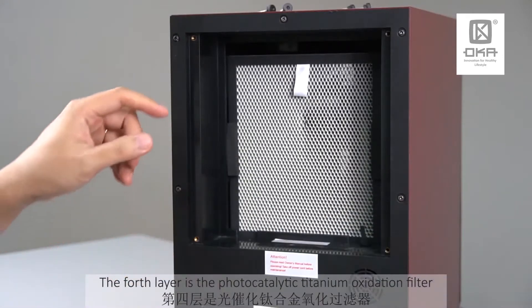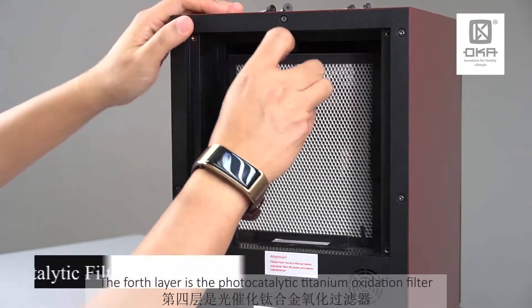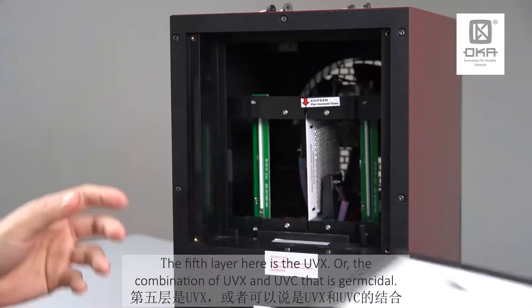The fourth layer over here is what we call the photocatalytic titanium oxidation filter. You just need to vacuum it.